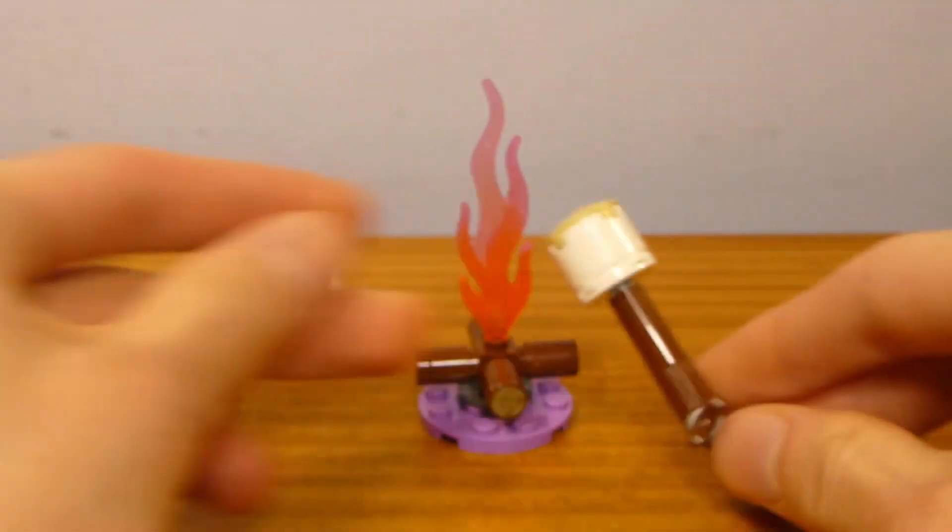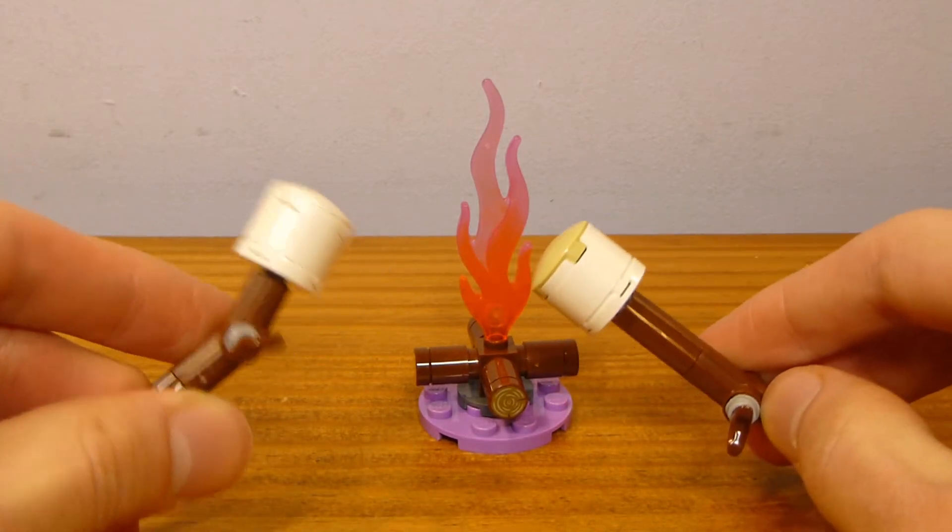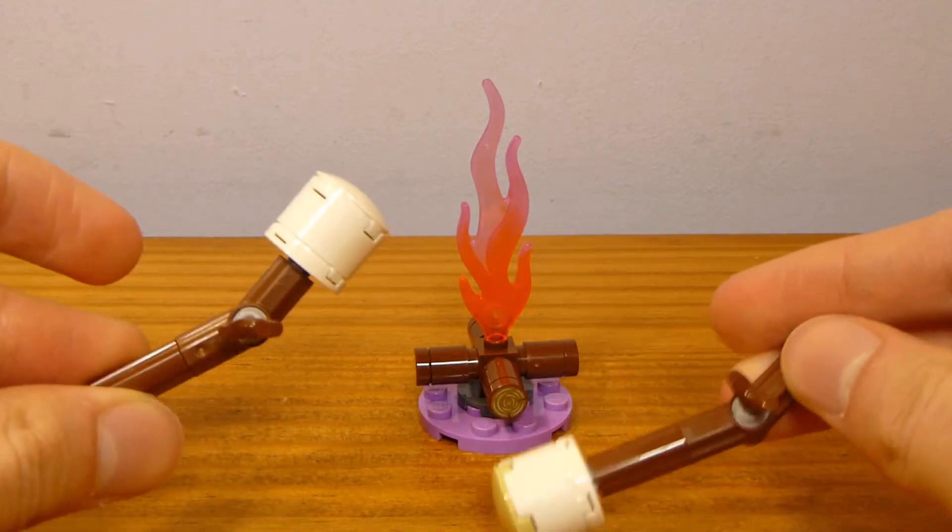And then you have the marshmallows, which you can roast. One of them has a tan slider plate on the top to make it look like it is a little bit more cooked than the other, but these are just kind of like mirrored builds of each other.